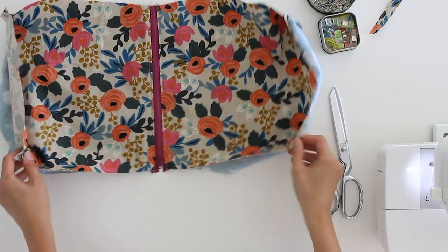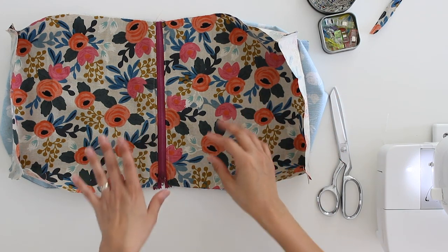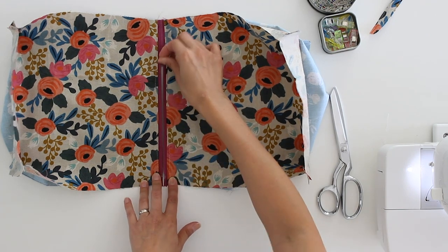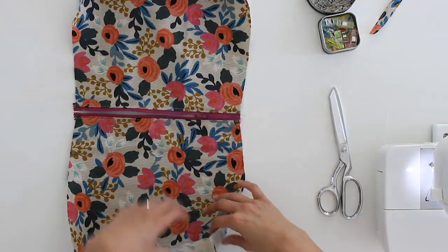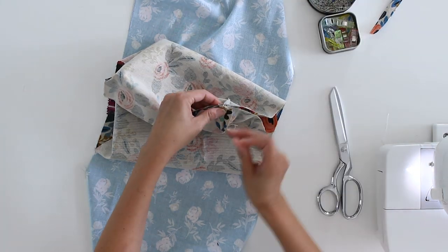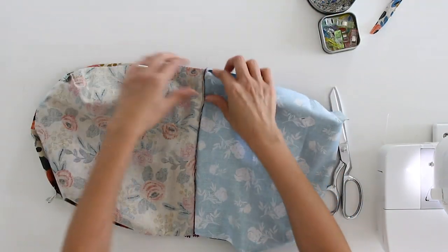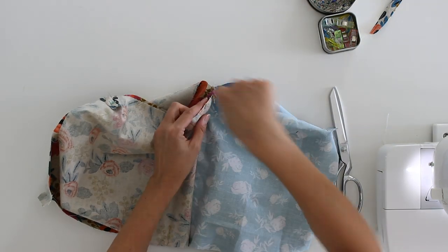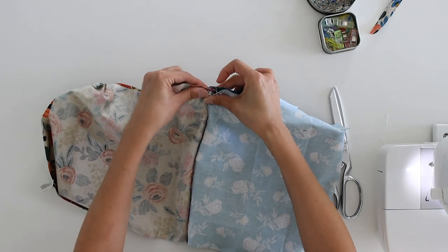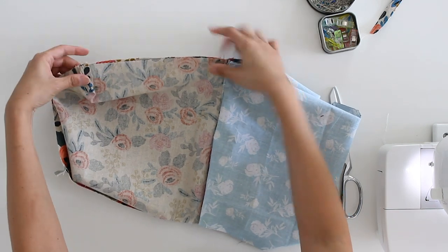Once you have all the corners boxed off, this is what your bag is going to look like. Now it's a matter of matching things up and sewing around those side seams. Before you do that, unzip your zipper at least halfway. Then go down to those bottom corner edges, open them out flat and match them up. When you get to the side seams, it's very important for the zipper teeth to be folded to point towards the lining — this will help you have nicer corners when we turn this right side out. Then just pin in between.